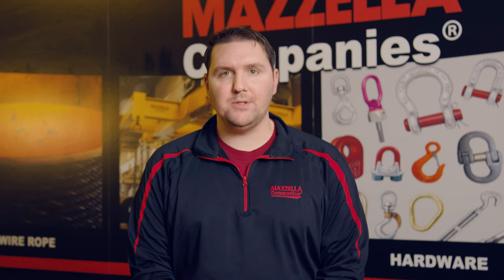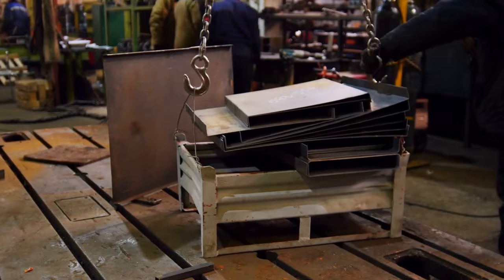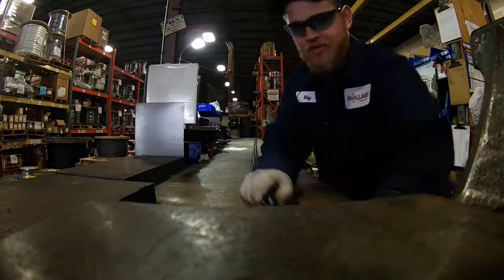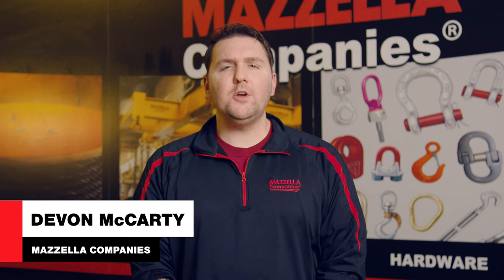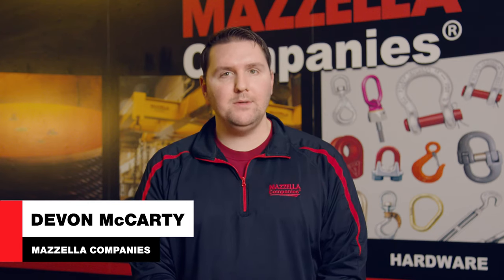If you're constantly replacing the lifting slings that you're using or damaging the products that you're picking up, odds are you might be using the wrong lifting slings for that application. But today we're gonna break down the pros and cons of each type of lifting sling. Welcome to the Lifting and Rigging Channel. My name is Devon, and today we're gonna learn a bit more about the differences between each lifting sling to help give you a better understanding of what to use and when to use it.